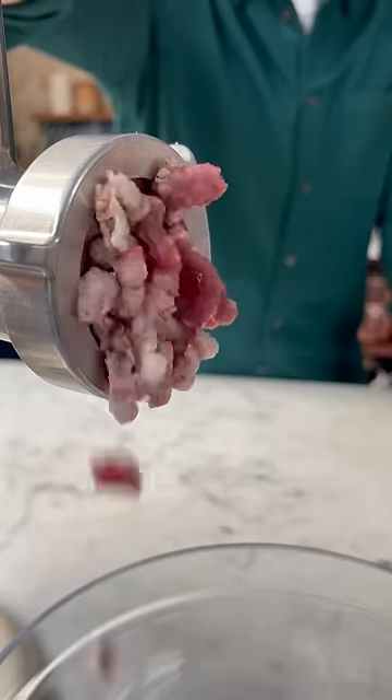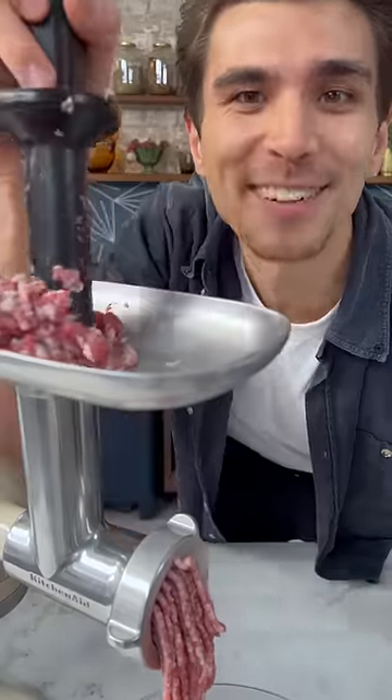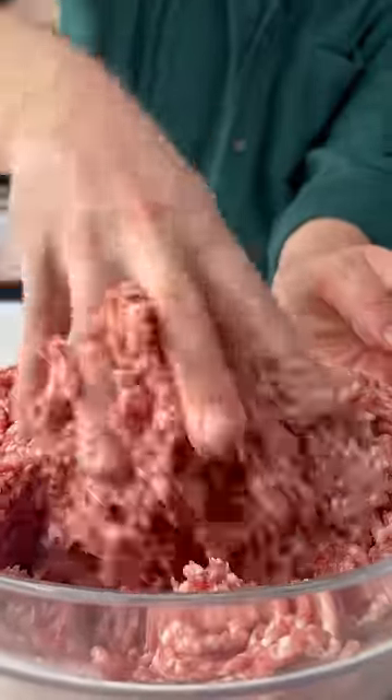Now grind all the meat. We'll grind this a second time with a finer filter. Then knead the mince until smooth.